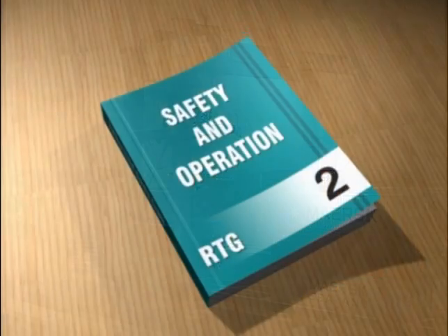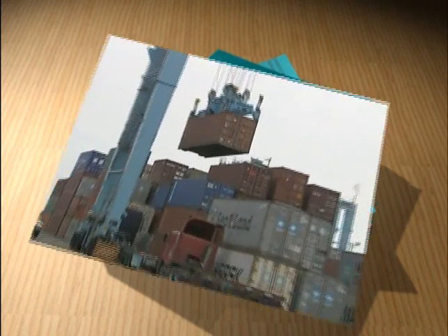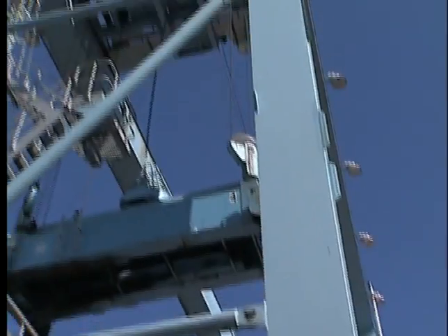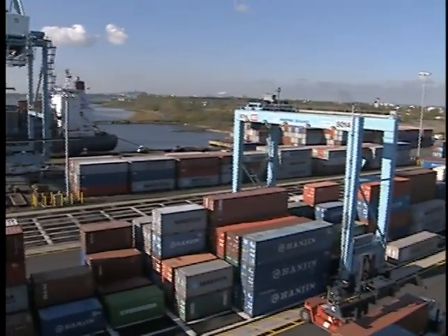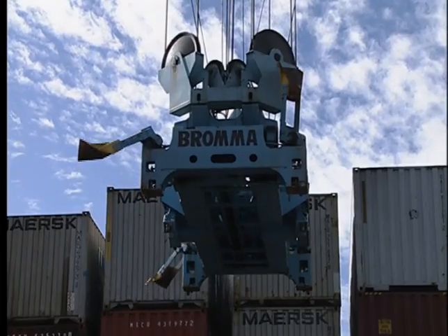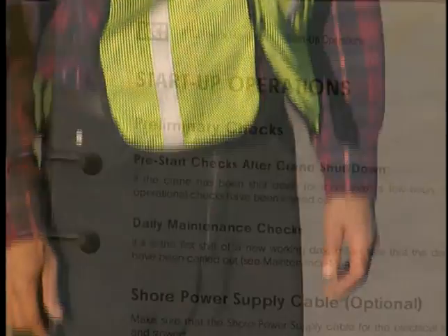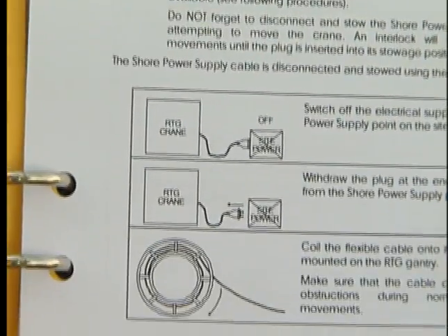This program is part one of a two-part series on the safe operation of rubber-tired gantry cranes. In this program, you will be introduced to the characteristics of this machine, where it operates on the terminal and how it functions. Next, you'll learn the basic layout of a terminal. General safety guidelines will be discussed as well as specific guidelines on what to know and do before operating an RTG.